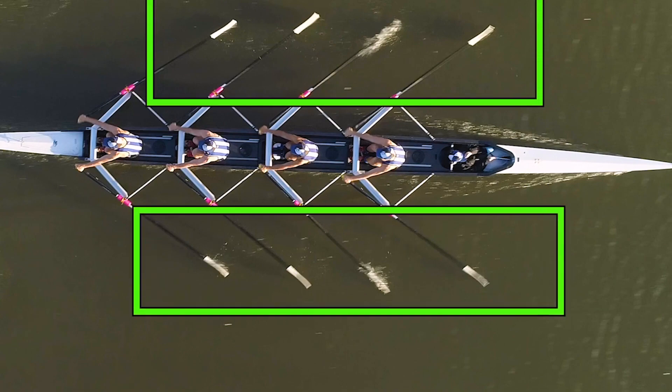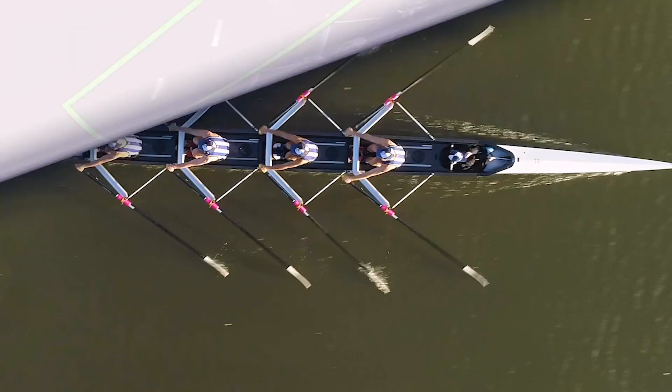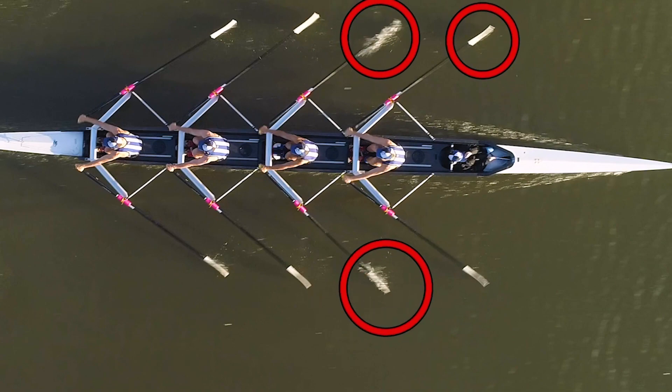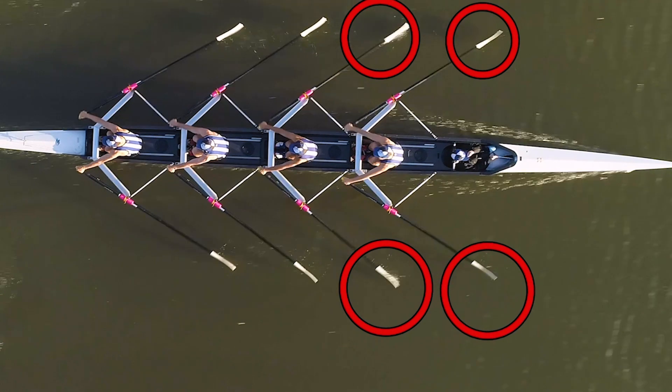Looking at further details, you can see the way these blades are going into the water — who's in the water first, who's in later. Going along a little bit further, you can see there are marked differences between the catches.